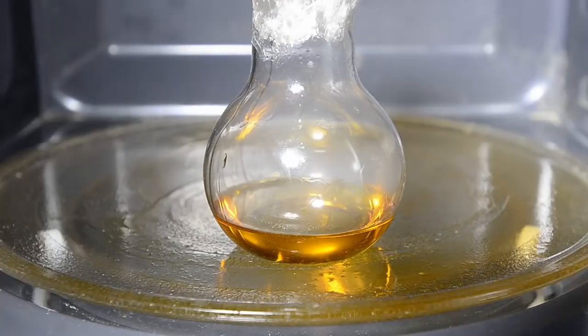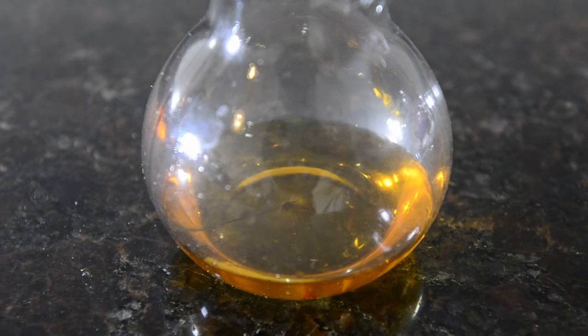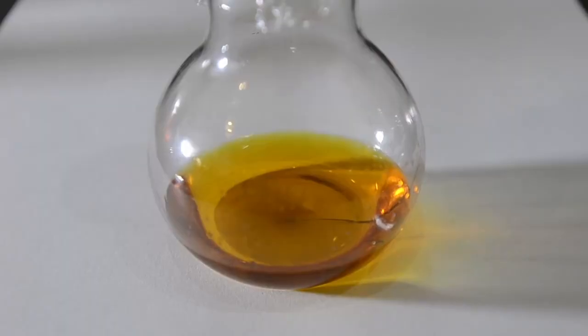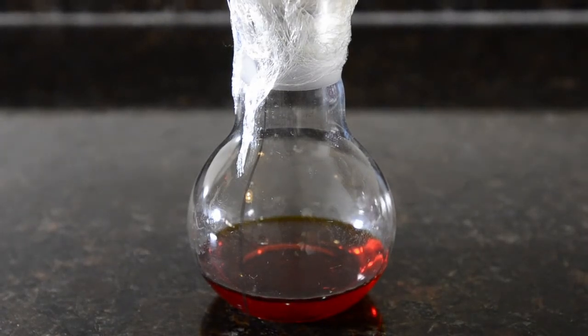We could now simply reflux the mixture, but since we're doing this on a small scale we'll do something a bit more interesting. Place the flask into a microwave oven — we're using a regular kitchen microwave here. Microwave it in short bursts at 100 watts (low power); you want to get the liquid hot but not boiling. After the first 30-second burst the solids have dissolved and the liquid is turning an orange color. We allowed the flask to cool slightly and then placed it back into the microwave. There's a little bit of reflux in the flask but no actual boiling — this is what we want. We gave the flask about 7 minutes of total microwave exposure time over about a 30-minute period.